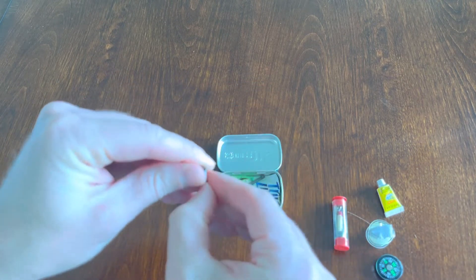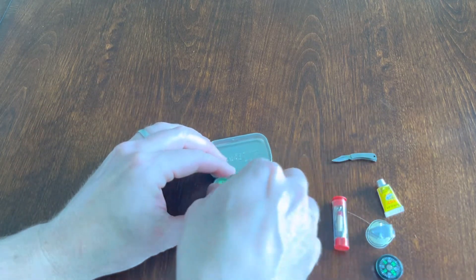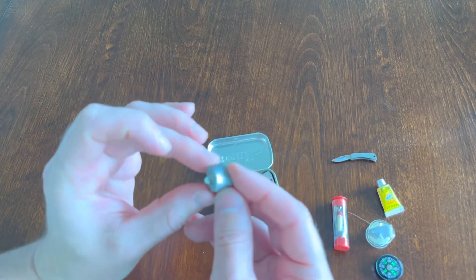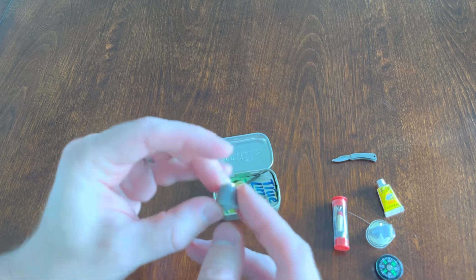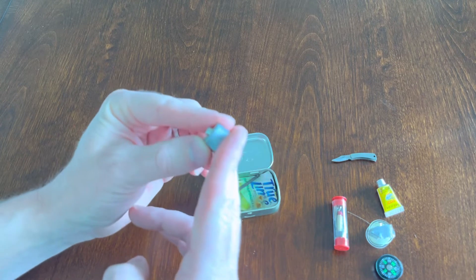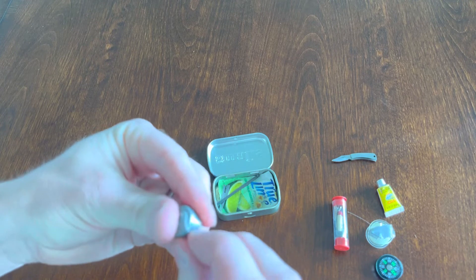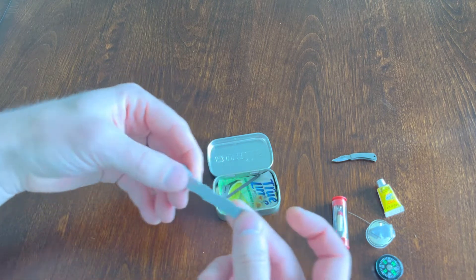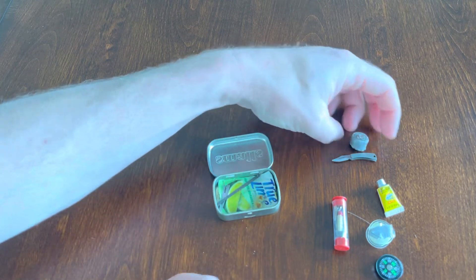A little tiny pocket knife. Also a fishing weight and some duct tape wrapped around a straw — I put regular duct tape around a straw and cut it into snips. Duct tape of course has all types of purposes: use it as a bandage, attach things together. A thousand uses for duct tape — I always like to have that in my survival kits.